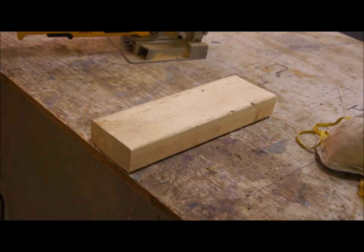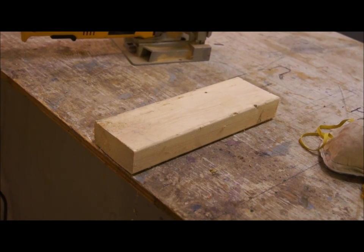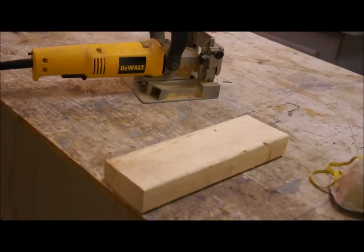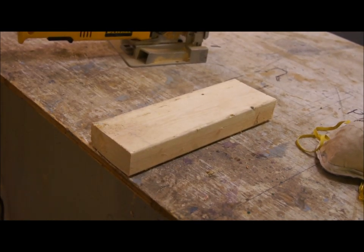Hello everybody. I've completed my renovations in the shop and now we're going to take a biscuit joiner. We're going to take this block of softwood — I'm not using hardwood, I'm using softwood because this is a test. We're going to try something new.